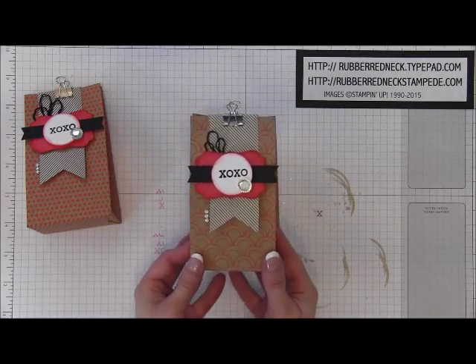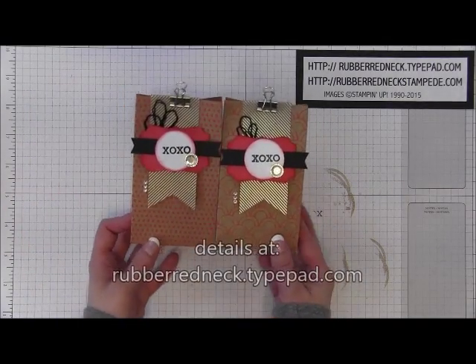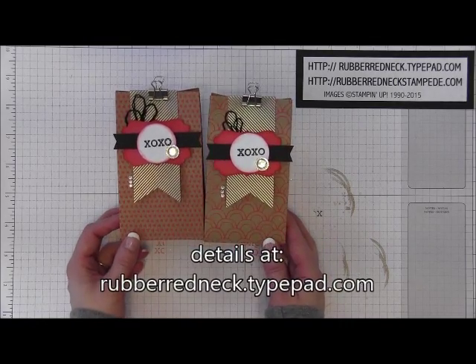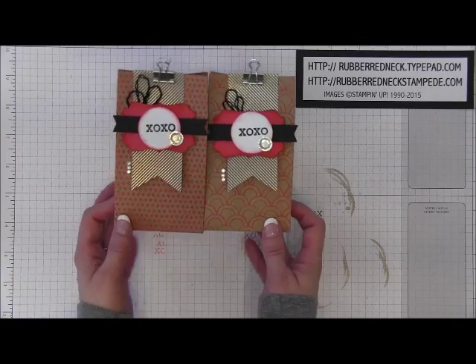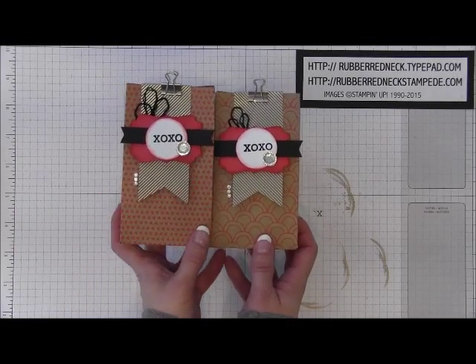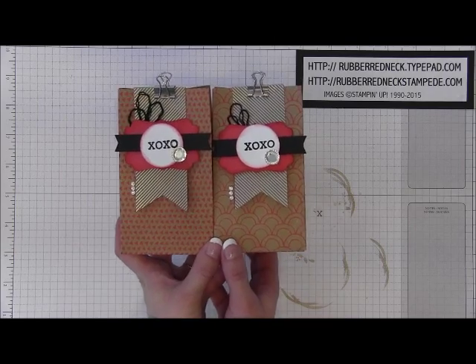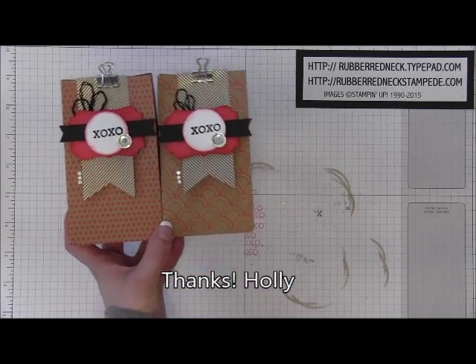Be sure to visit my blog rubberredneck.typepad.com for that free project sheet on this project, to find out how and where you can purchase all these supplies to recreate this fun project, and to find out more details about my upcoming special online Valentine class. Thank you so much for watching.